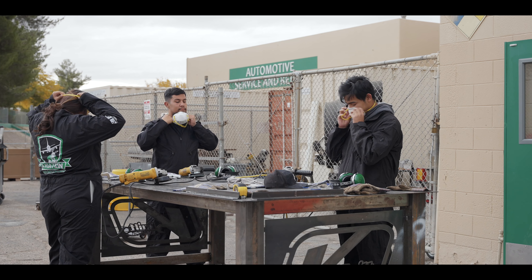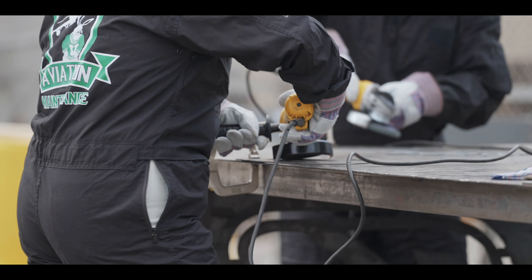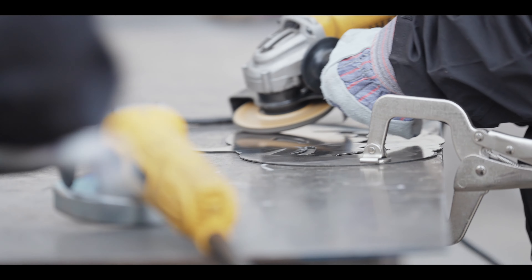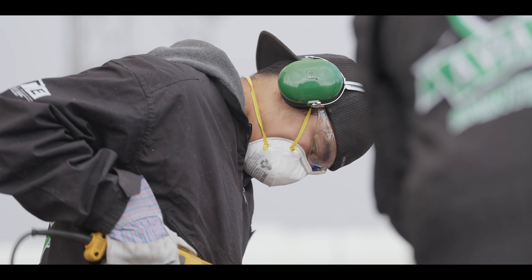I'm a 12th grade senior and basically in the CTE plasma cutting class we do plasma cutting, we learn how to grind metal, weld, and do lots more stuff with different equipment. We learn how to design CAD designs and how to work with CNC plasma cutters, and recently we got a water jet so we're learning how to do that.